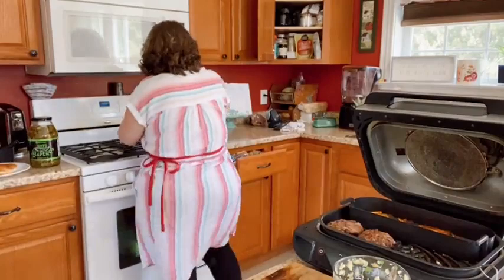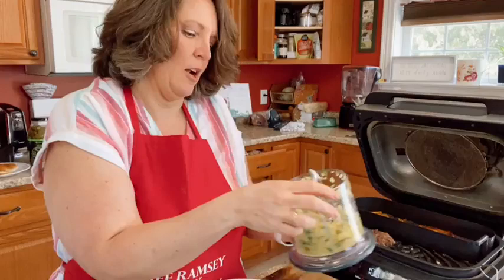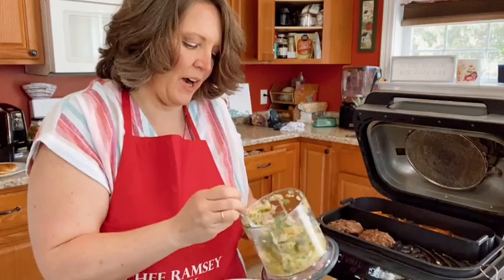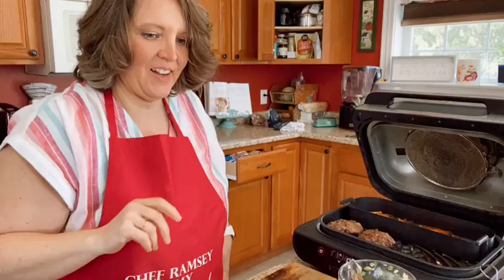I'll let those burgers sit for a second. I'm going to top mine with my teriyaki glaze — my teriyaki jam really — right on the hot burger so it melts down. I'll have a little left over to make a second batch of burgers this week. Now I'm spreading my teriyaki glaze on there and topping it with my pineapple salsa. This is a perfect E meal, you guys. Look at that burger — tell me that doesn't look amazing.